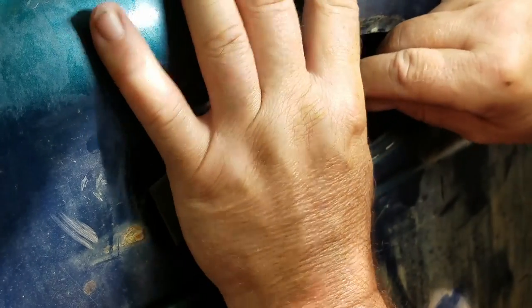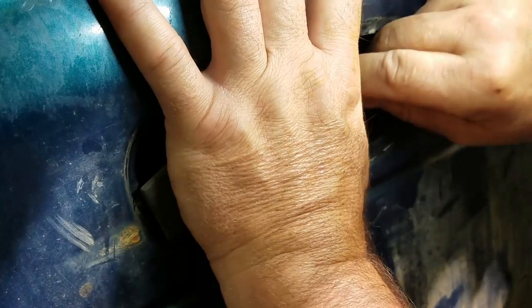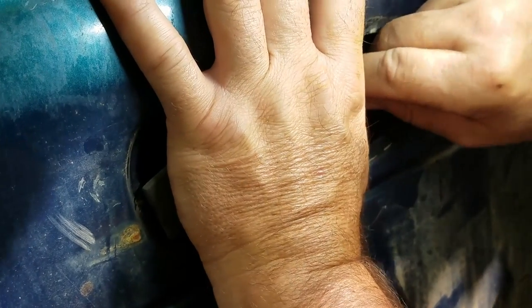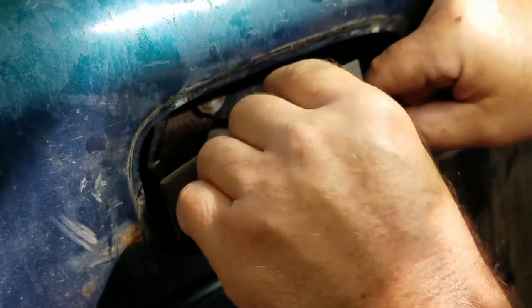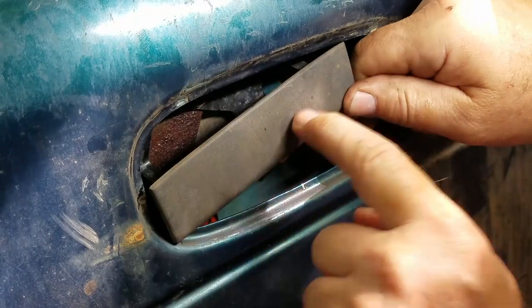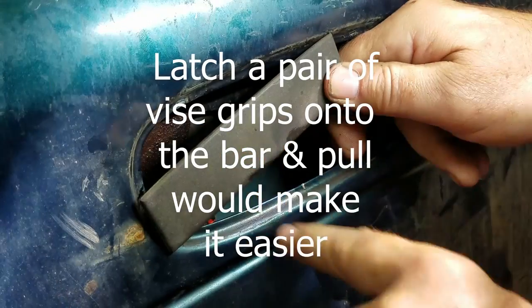That rod has an L-shape on it, so that's a good place to put your thumb. Just sit here and work it back and forth for a few minutes and spray a little more to make sure you've got enough PB blaster in there.